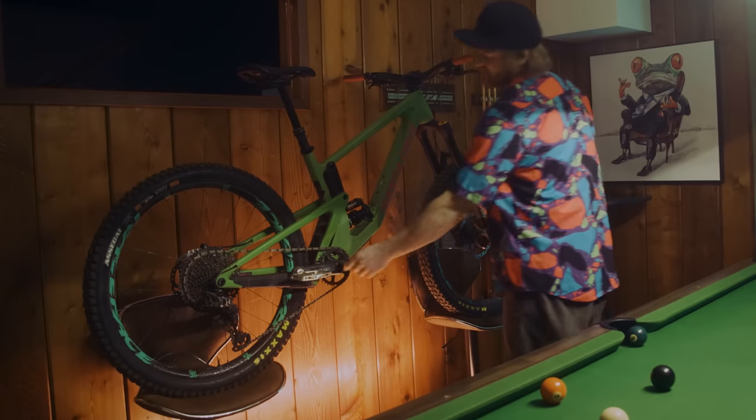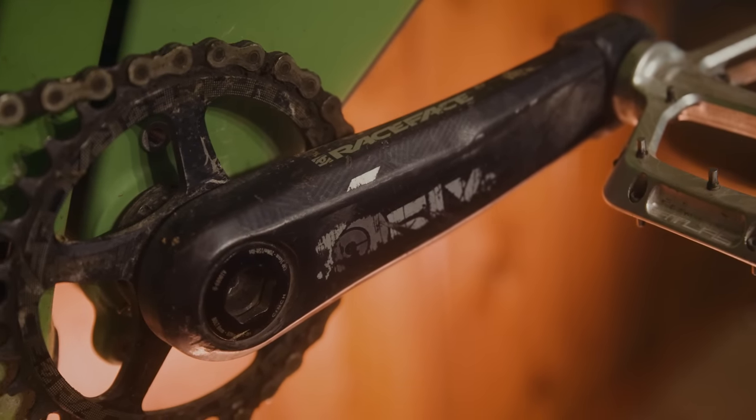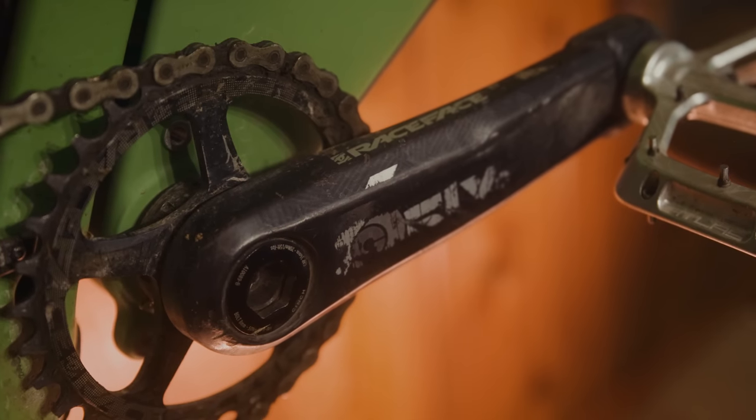The cranks — you probably can't even read the logos on these cranks anymore because they've seen some action, but still going strong.